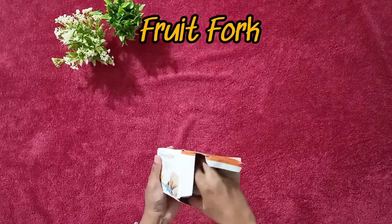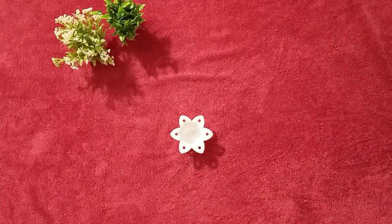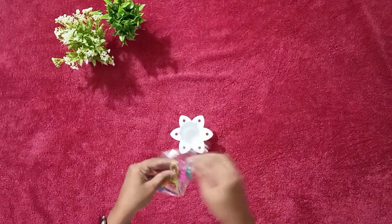Since my kids love fruits, I thought of buying a fruit fork. This is a dancing fruit fork which comes with a holder.